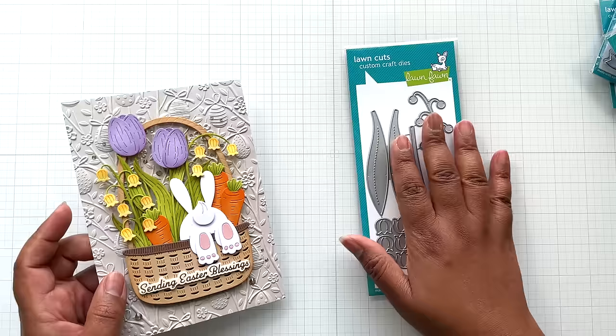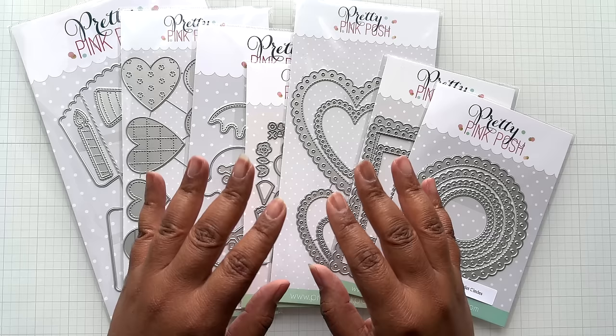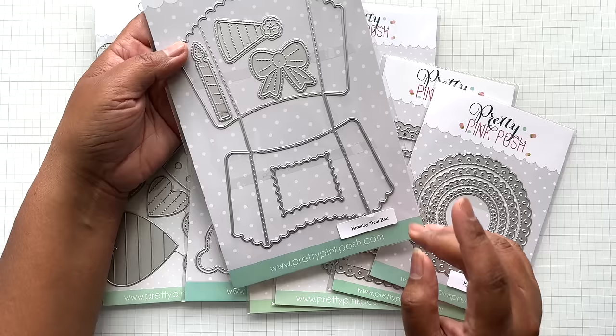Up next — has Pretty Pink Posh just been making all sorts of cuteness lately? Yes, they have. I love that scrapbook.com carries Pretty Pink Posh now. Sometimes they'll have an extra discount and you can shop at Pretty Pink Posh itself. This I bought at Pretty Pink Posh itself — it came down like an extra 25% off or something. It was a really good deal.